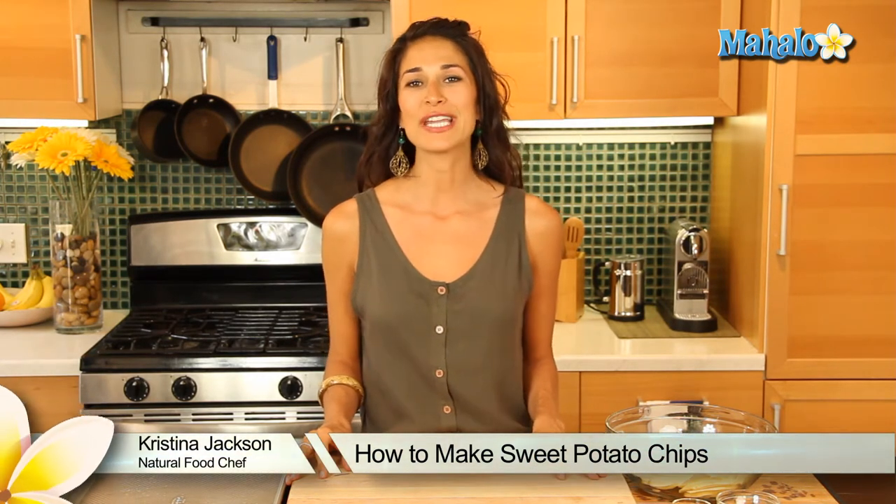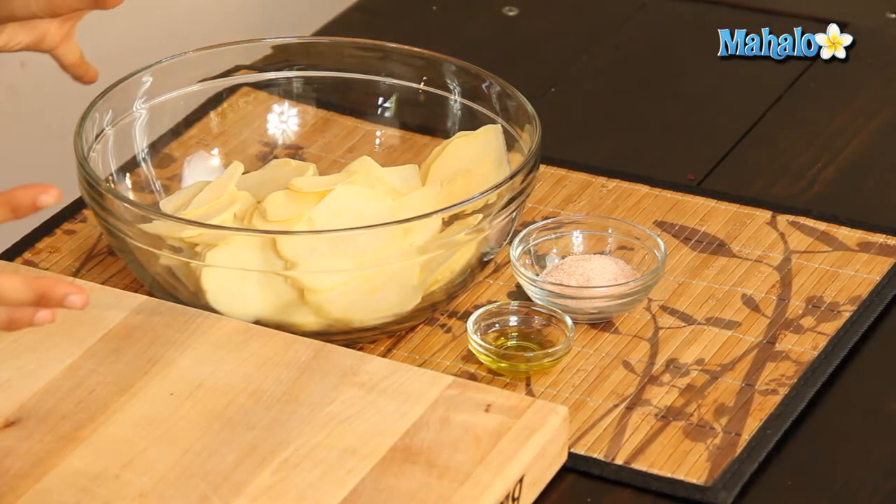Hey everybody, it's Christina Jackson, your natural food chef and holistic health coach. We're in the kitchen making some healthy snacks and it is going to be super delicious. We have our baked sweet potato chips today.